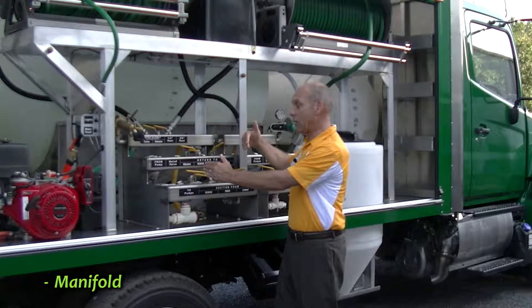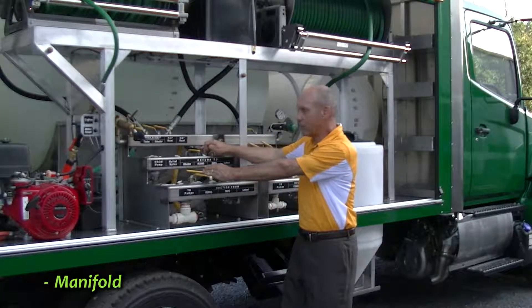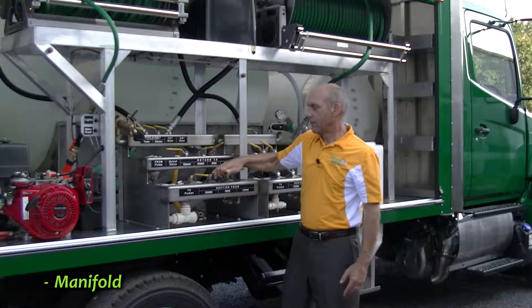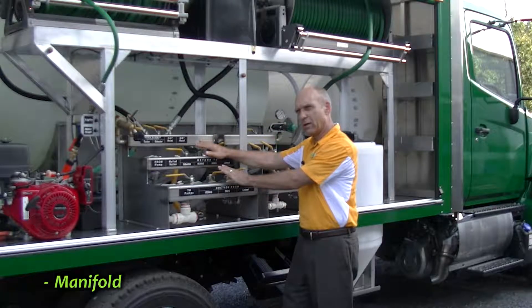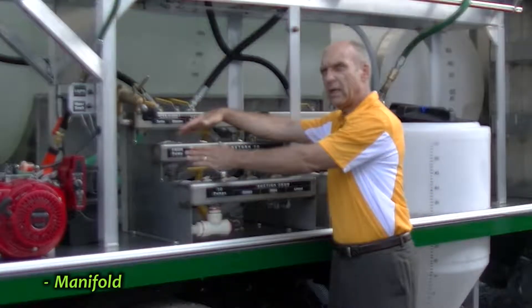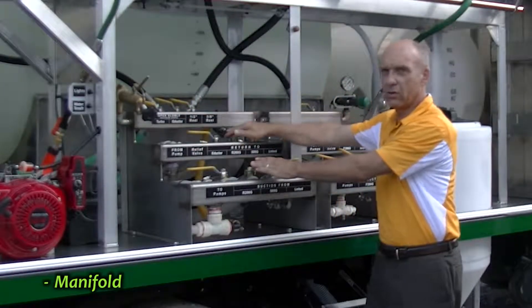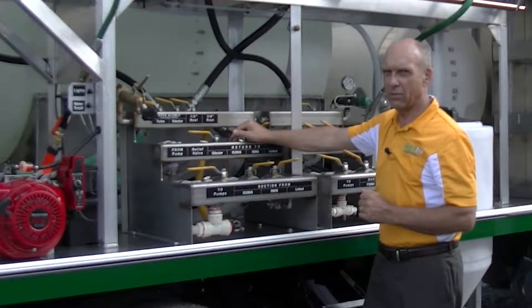If I wanted to go backwards, I would open the return line first, close the other, and then ultimately open the suction and close the other. So now I'm back to the way I started. You always want to make sure you open the tank you're either going to or from before you close the source tank, so that you don't create a really serious problem.